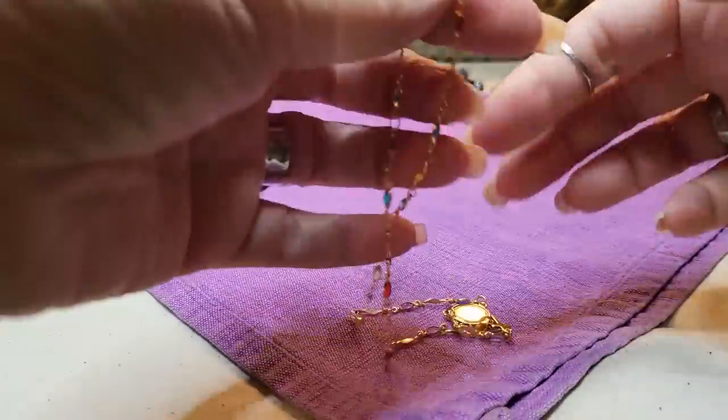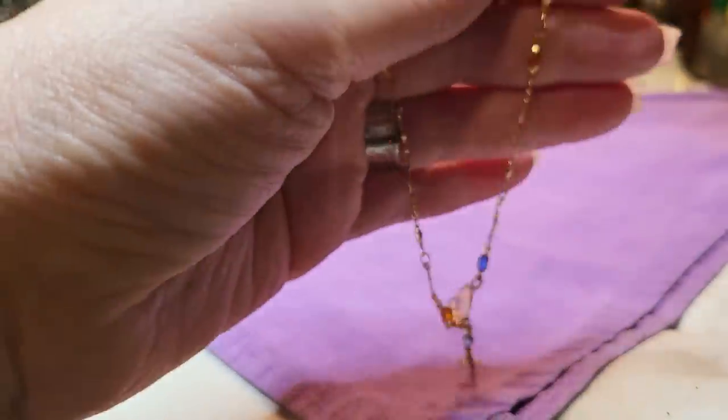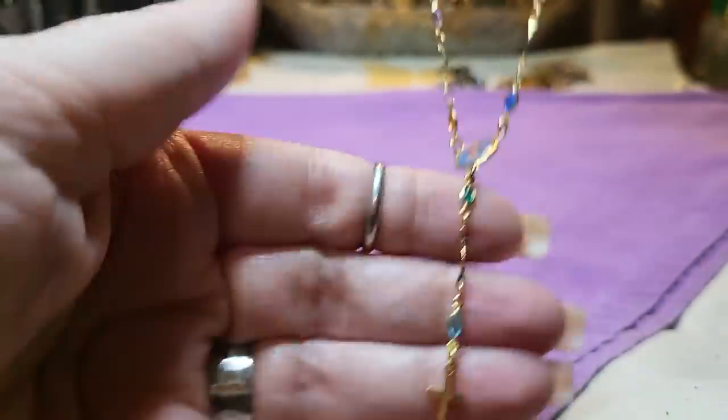It's a necklace that looks like a rosary — looks like a kid's one. That's nice.